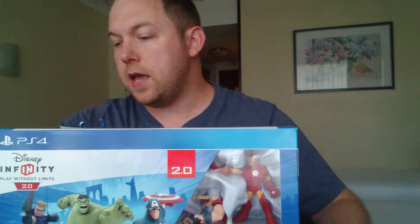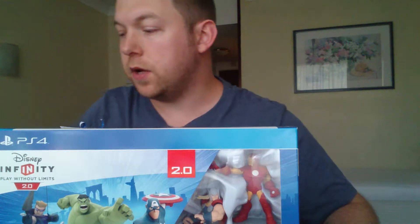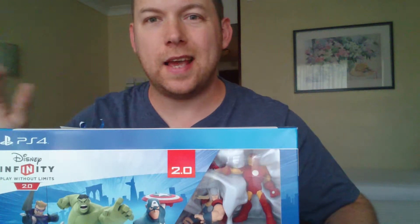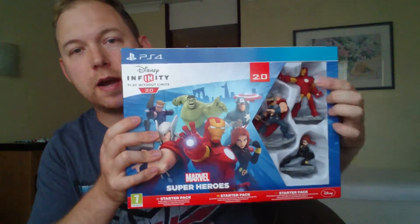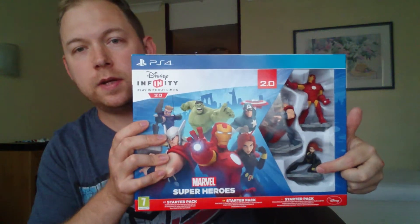I've also got a PowerDisc pack and also Rocket Raccoon as a character, just so you can get the gist of everything that's in there. So first of all, here's the box — nice and bright — you get three characters: Iron Man, Thor, and Black Widow.